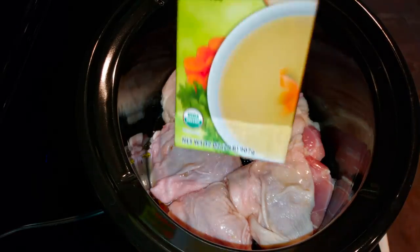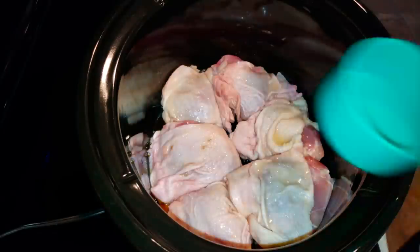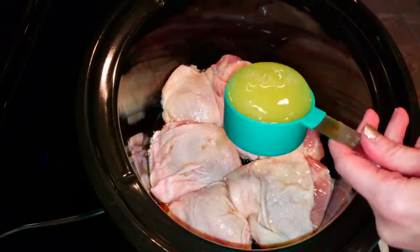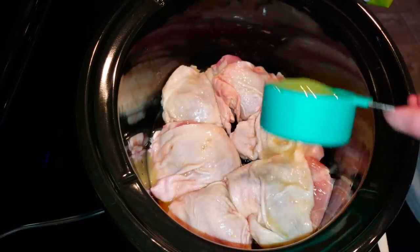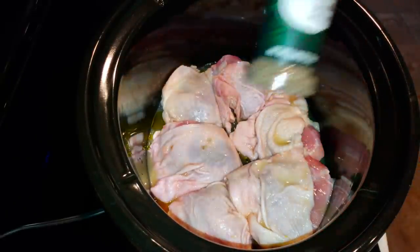Then we're going to add our chicken broth. We are adding half a cup of chicken stock. I'm going with this organic, low-sodium one, and I do like purchasing that one from Walmart if you're interested.